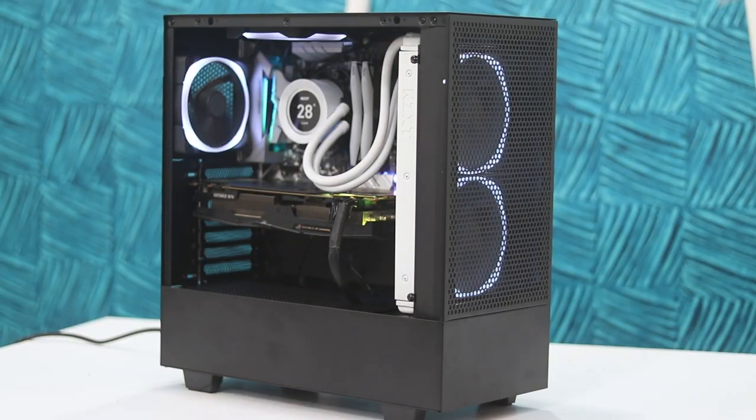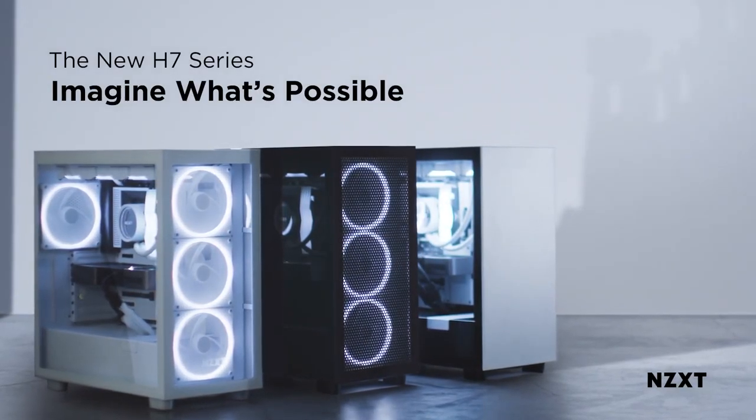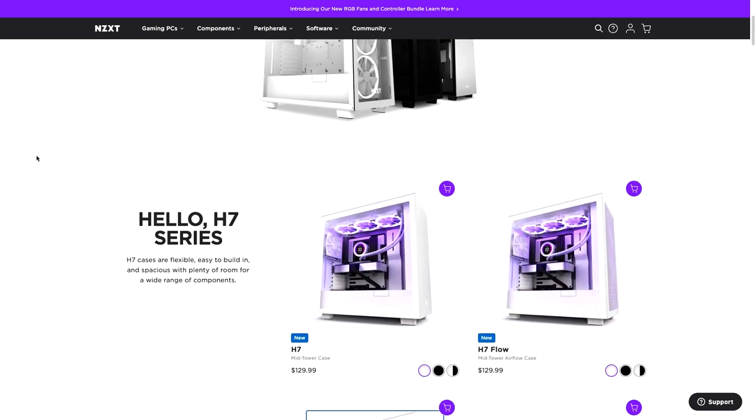After the huge success of the H510 Flow, NZXT as a brand has realized that listening to its community of users is the way to go, and that is the right direction. And I think they've listened once again, because on the 25th of May, NZXT launched their new H7 series of cases, replacing the old H710 and H710i. So these are their enthusiast flagship-level cases.